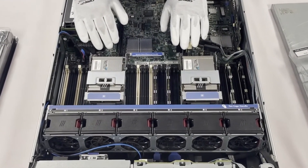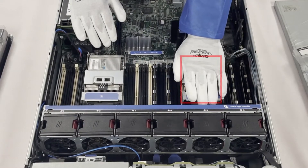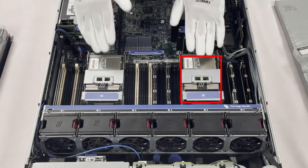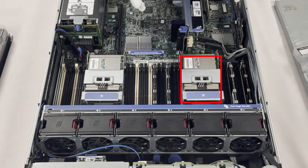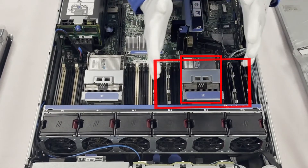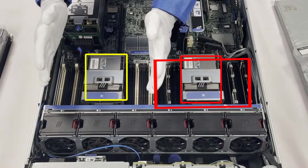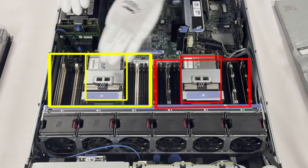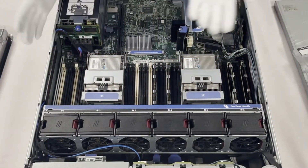Currently, you'll see that this specific model only has one CPU in it. I recommend whenever you're using a machine like this, you should really have two CPUs. But if you only have one CPU, you can only use the DIMMs associated with that CPU. All the DIMMs on this side of the board are with it. The 12 DIMMs on the other side are for CPU 2 — if you put modules over there without a CPU, it simply won't register them.